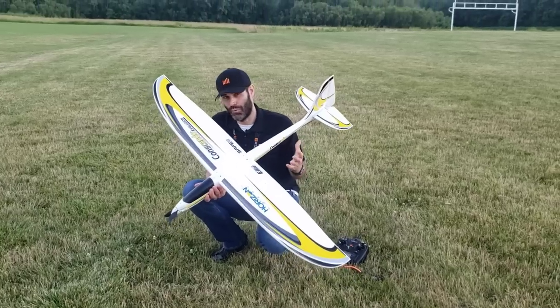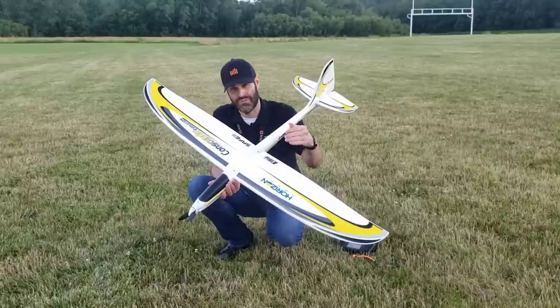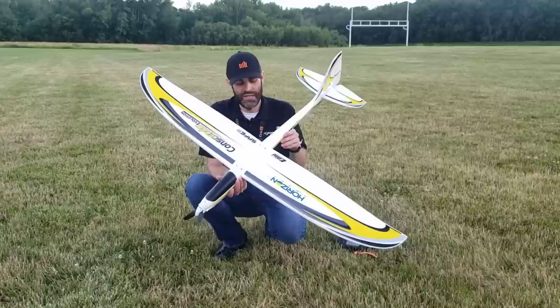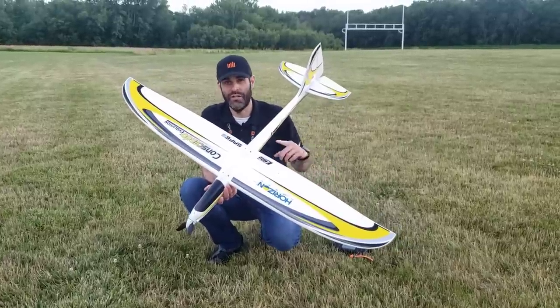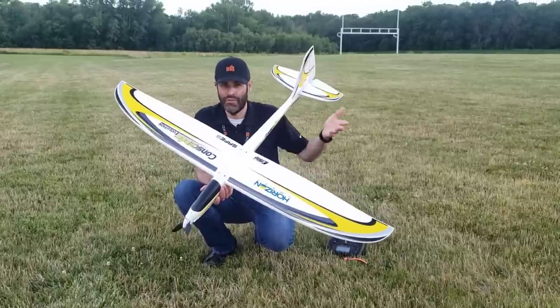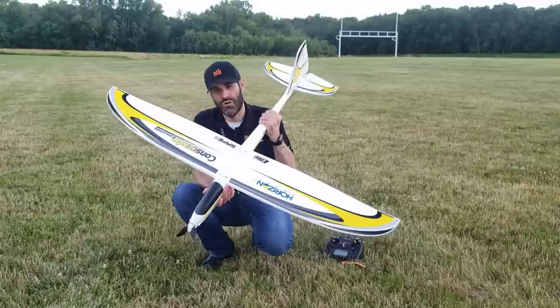The reason that's important is because we did upgrade to a 3S and 4S compatible power system. So now we've got more thrust, more speed, especially with a 4S battery. And because it is equipped with ailerons, it is a four-channel motor glider. We do have more aerobatic capability and performance than we ever had. So it's much better to have the stiffer, stronger airframe.